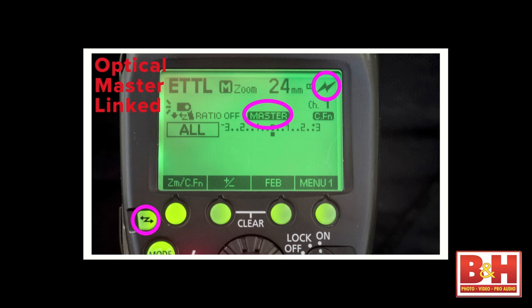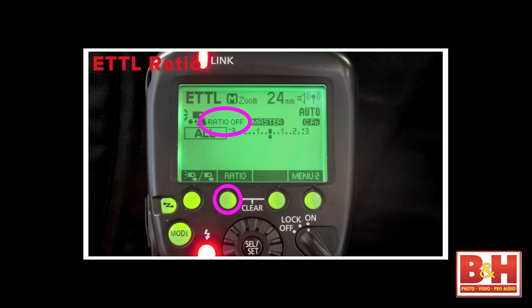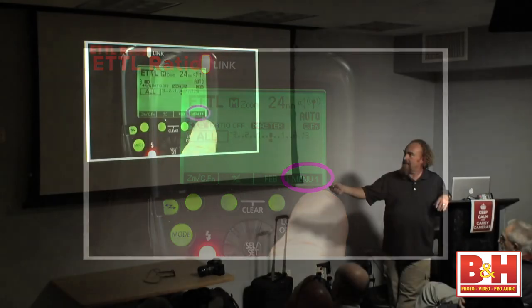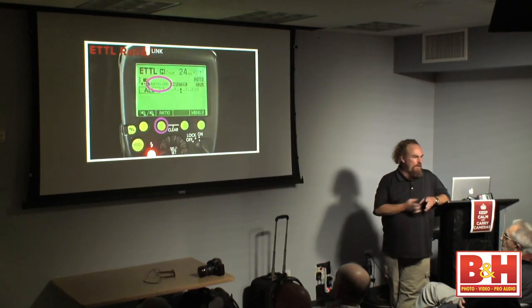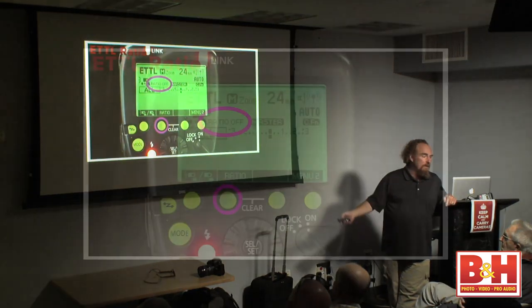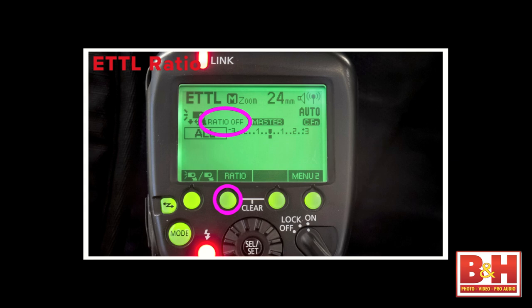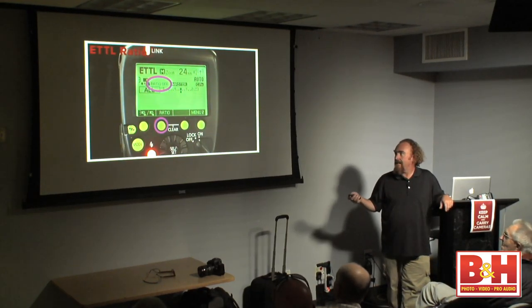Contextual menus — lower right-hand corner is the menu button. Menu one, two, three, and four. We've got Zoom, flash exposure compensation, and flash exposure bracketing accessible from the menu buttons. There's also the master enabled/not-enabled icon — that's the Canonese sign for whether your master is going to fire a flash when the shutter opens. If you need on-camera fill light, you want your master enabled. If you only want the master to send instructions to slaves and not throw out light, you disable it. It still works as a wireless master.